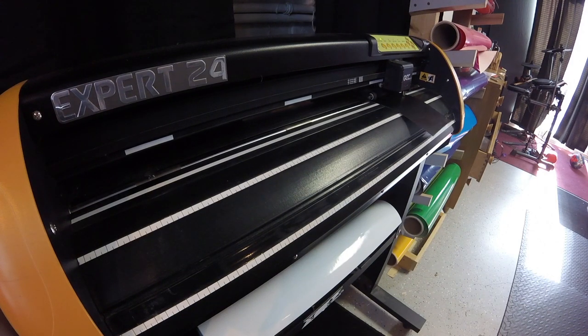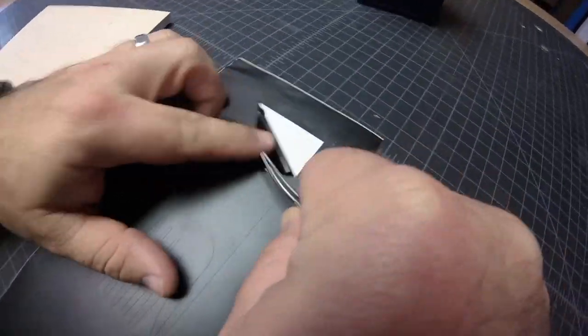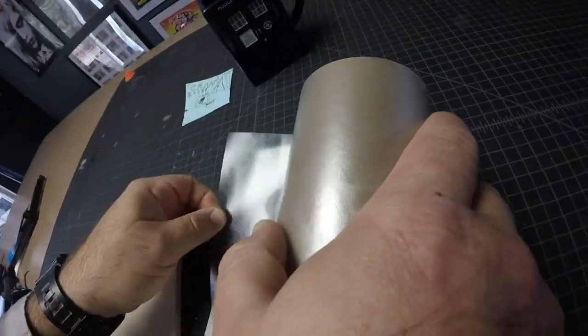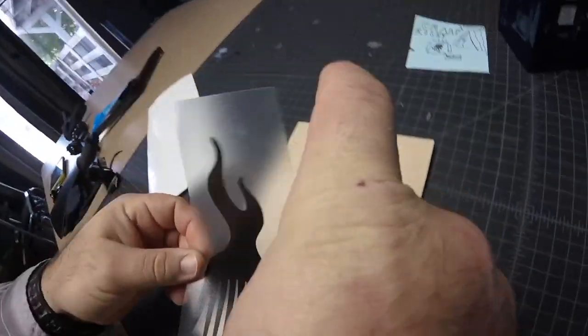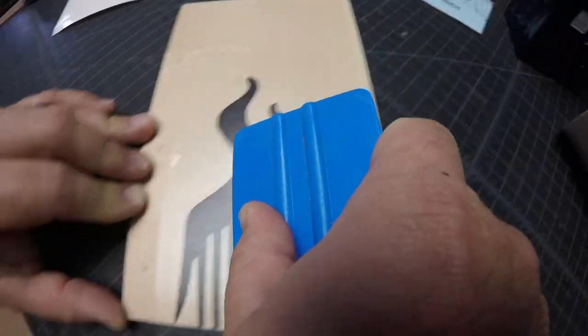In the description of the video I'm going to provide you with a link so you can download this image and print it out on your computer, glue it to the wood that you're using, or you could use carbon paper and trace it on. I use the vinyl cutter because it's a bit easier to just have a sticker to stick on the wood. The width of it is around three inches as a reference, but you could make it really any size you're comfortable with.